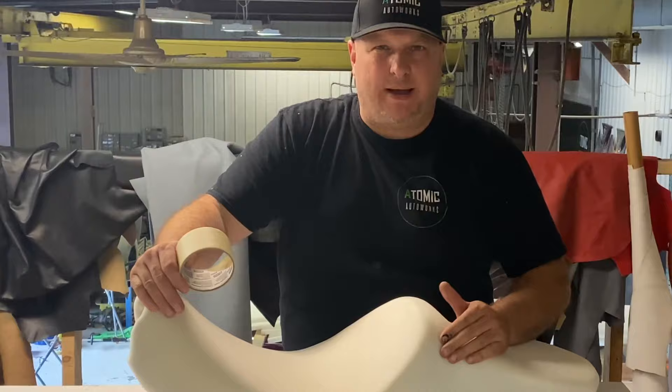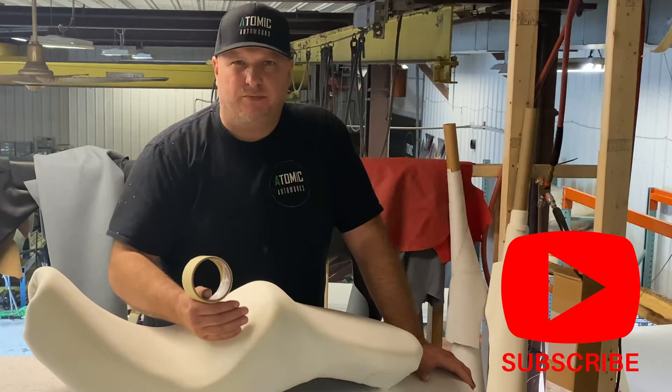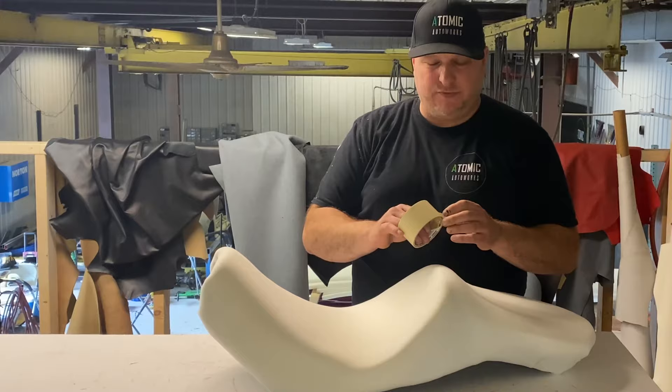Today we're going to do a little how-to patterning video. There's a lot to know about patterning — this is just a short basic intro. If you look at someone who patterns in an upholstery shop, they're usually on the upper tier of the job spectrum because they actually have to know how to install and dismantle, and they have to know exactly where to put seams and why.